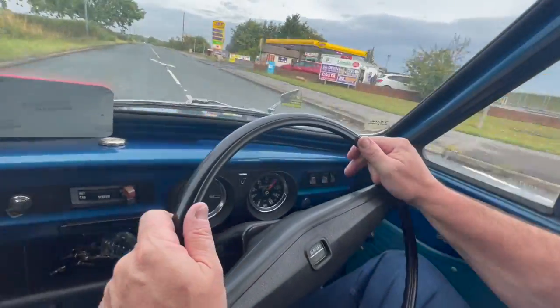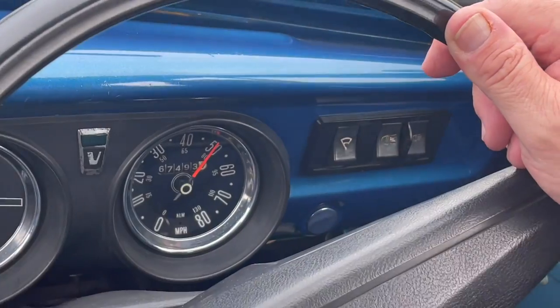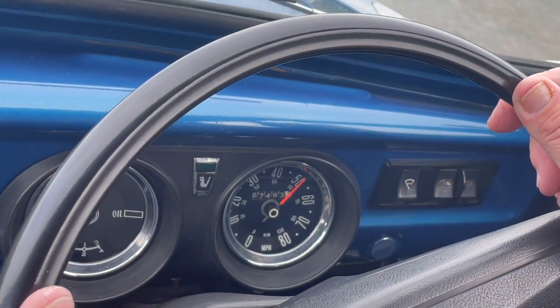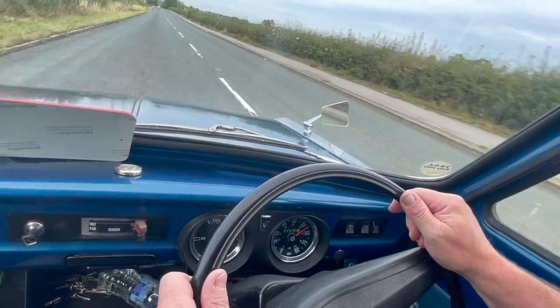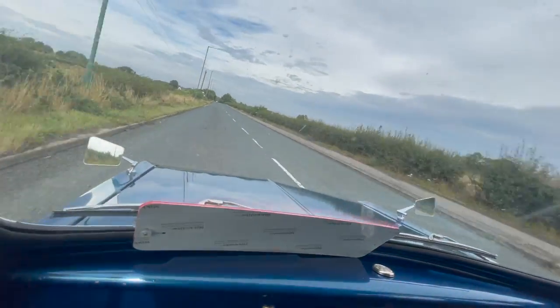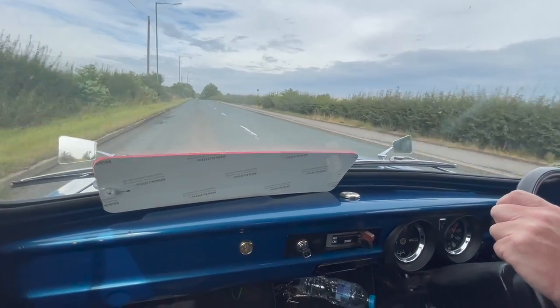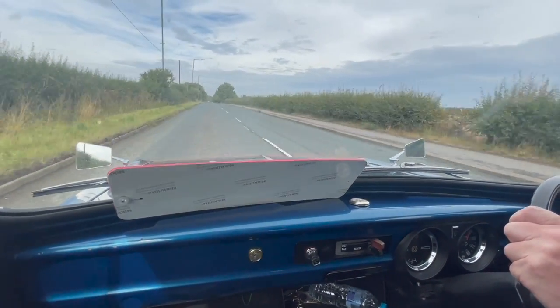We're going to put the foot down and see how fast it goes. 50 mile an hour there, might be able to push it to 60 — don't know. You wouldn't want to do it much more really. It's a national speed limit but let's face it, you don't want to fly about in nice things, do you?